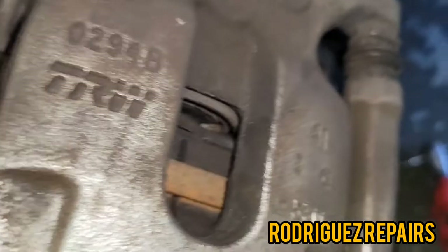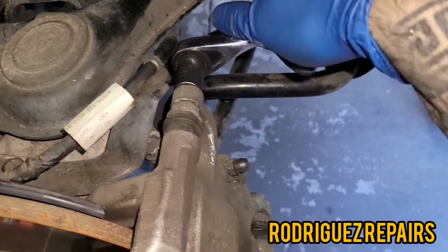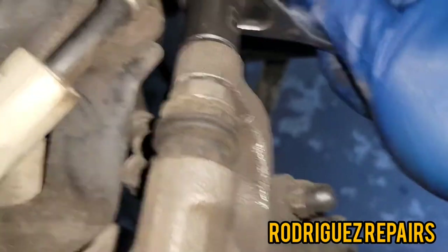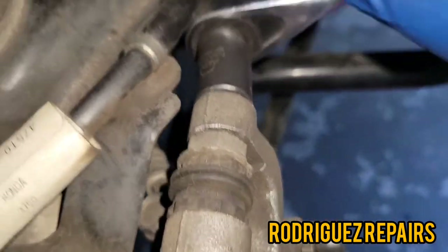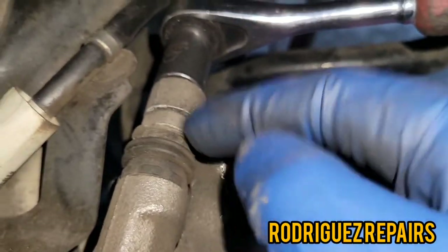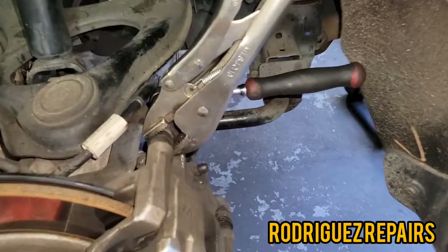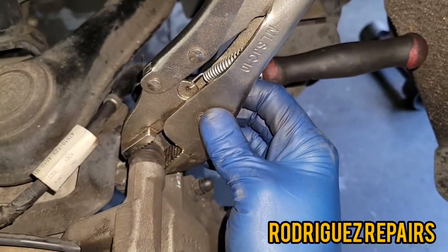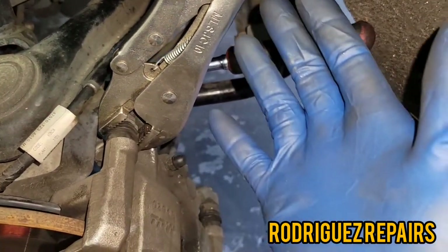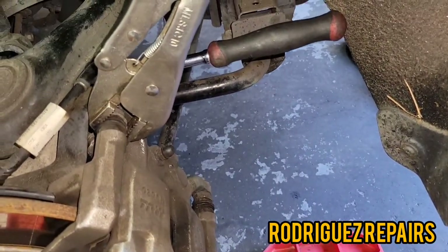Now if this happens to you where you're trying to loosen up the caliper and the bolt is spinning, you're going to have to insert a wrench or some pliers to hold this in place while you remove the bolt. I like to use pressure pliers, just clamp it — you don't need extreme force, just enough so that the bolt stays stationary while you remove the caliper bolt.